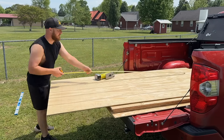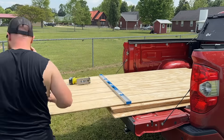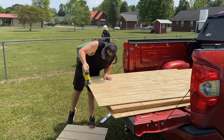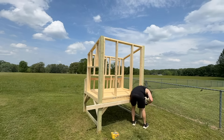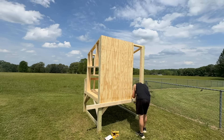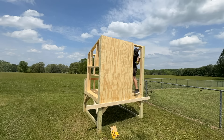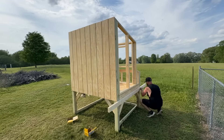The next step is to cover all of the new walls with T111 siding. I don't have a circular saw, so I'm cutting all of these to size with my Ryobi jigsaw, but you could use a table saw or circular saw as well. Here's a tip if you're putting up siding by yourself: just screw a 2x4 horizontally at the base of the chicken coop down to where you want the T111 siding to be flush at the bottom, and then you don't have to hold it up while you screw it into place.